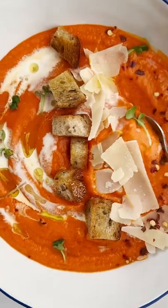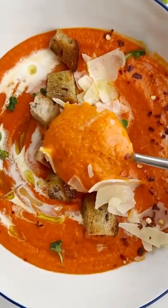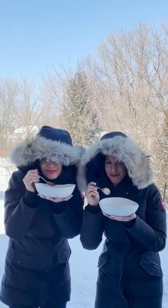And that's it. This is so comforting. It's perfect for a cold day, especially in Minnesota weather. So good.